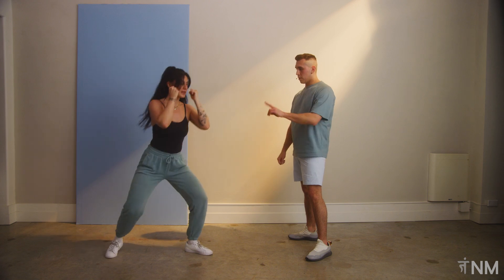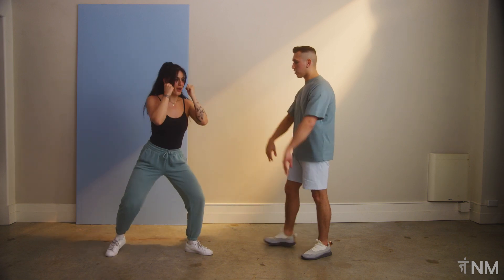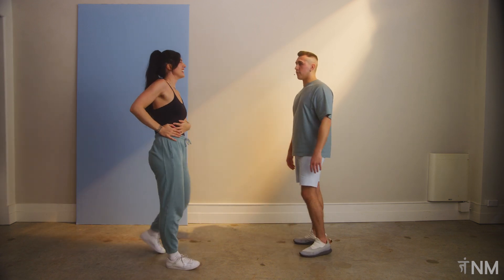For three, another one, for two, another one. And time — shake it off, take a break. You can really feel that in here, right? Just holding the stance is a lot, for sure.